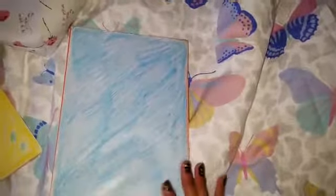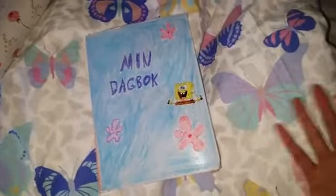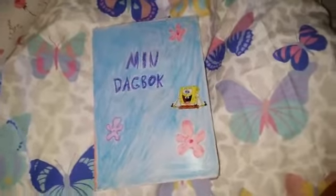I put on this SpongeBob sticker, and actually the back side was supposed to have some flowers on it too, but I didn't do that. But yeah, that's pretty much it — I just wanted to show that I made my very own little SpongeBob diary based on that episode with the diary.